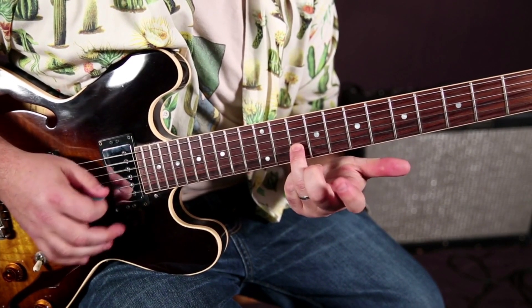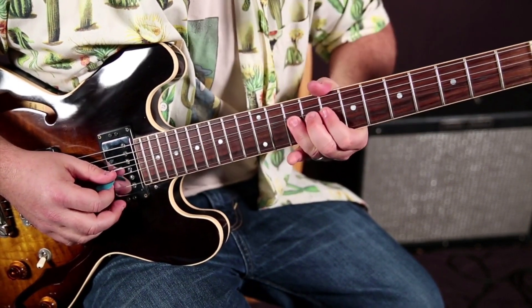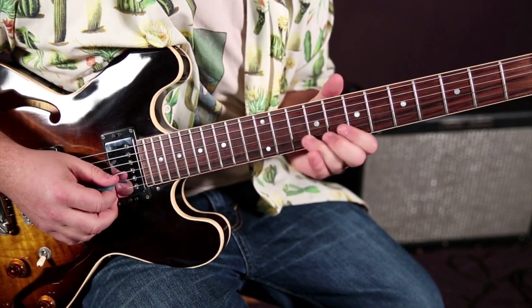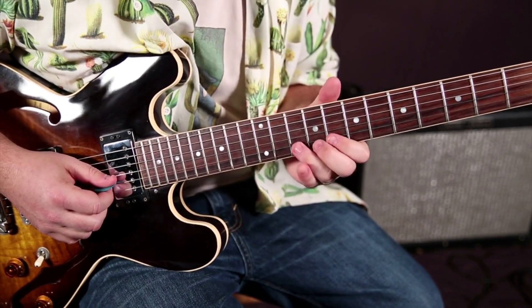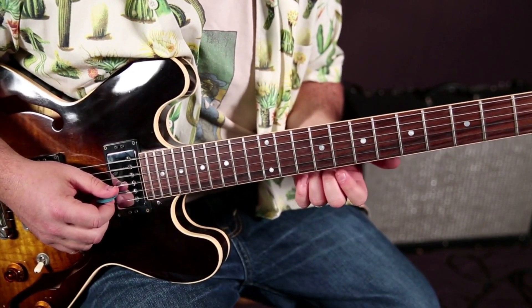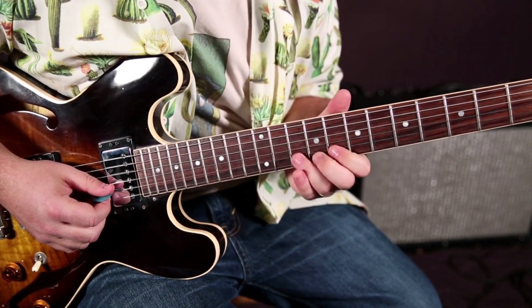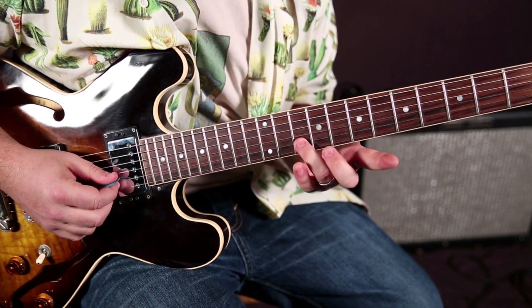Ring finger on the root — it's an A note, and that's the 10th fret of the B string. We're going to bend it up to this minor third, and we're going to be doing that a lot. That's the most human crying sound in music, and guitar specifically: that minor third bend up and down from the root to the minor third of that scale.